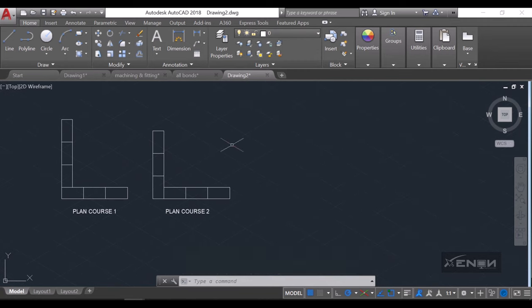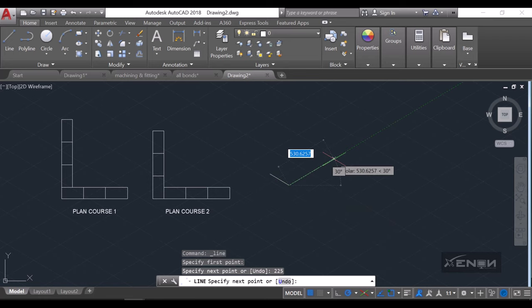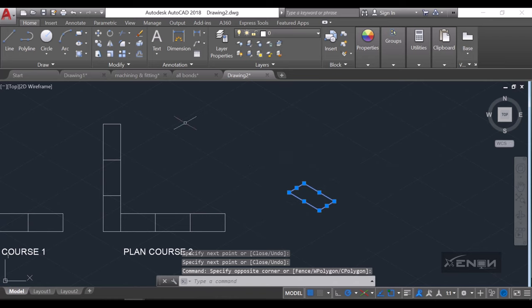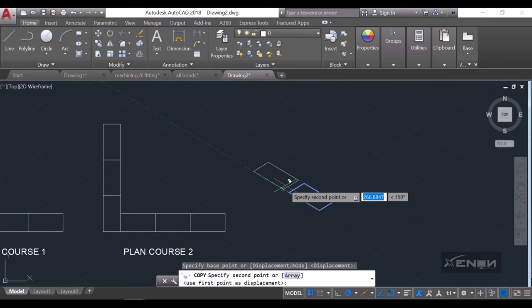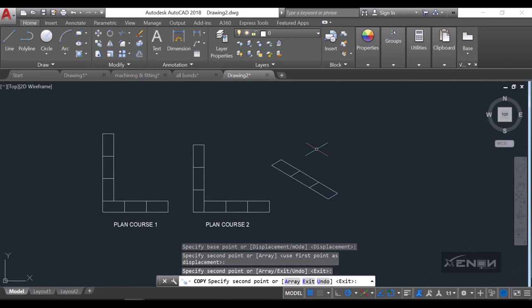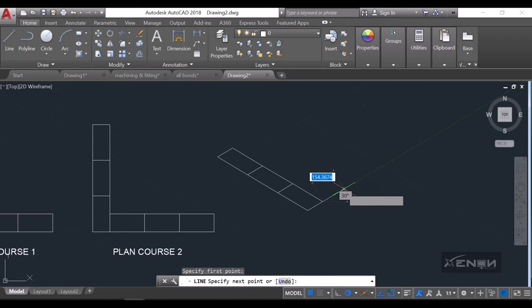I'm going to start off with the top course, which will be plan course two. I'll grab the line command and draw a line that is 225, then draw a line going the other side at 112.5, then close this off to create a complete plan for the brick. I'll copy this using the copy command to the next positions.